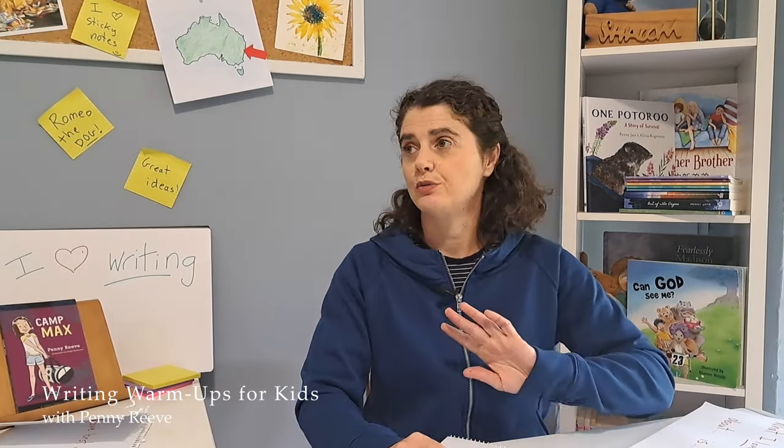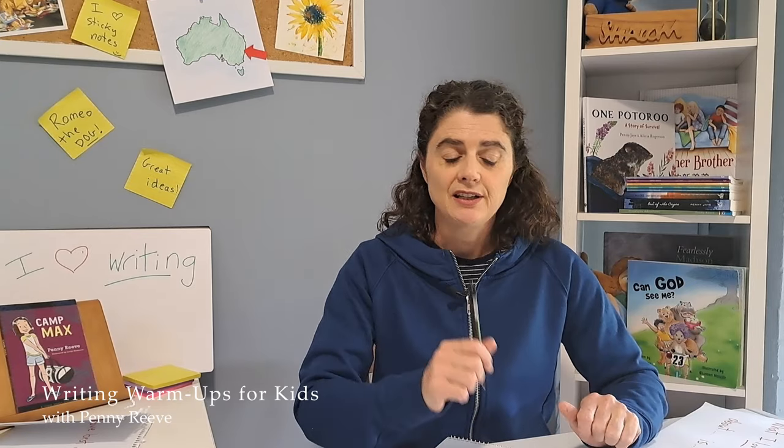The good thing about free writing is that you don't need to worry about spelling. You don't need to worry about punctuation, about grammar. It doesn't have to be neat. The trick is just to keep writing until your time is up.